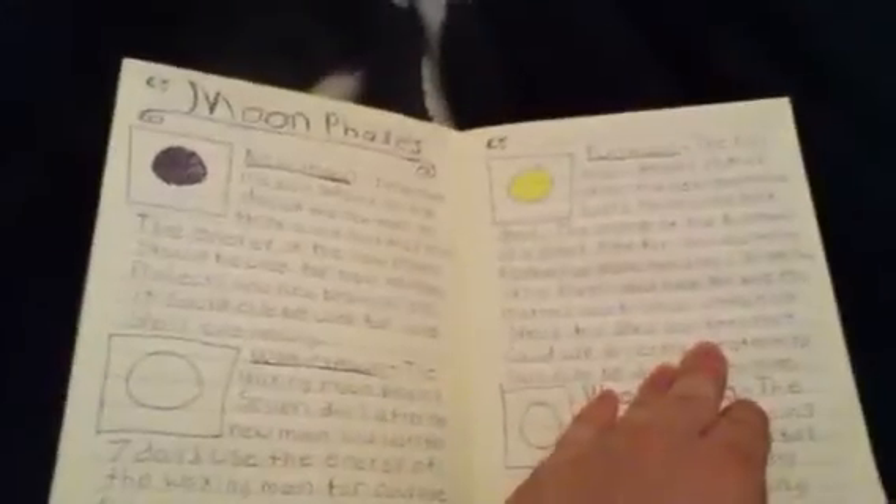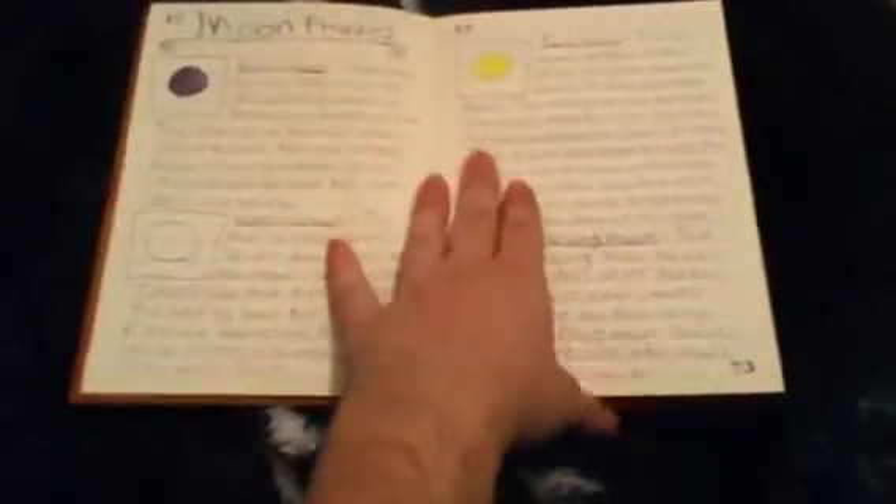The moon phases. I remember this book. My future mother-in-law — I call her my second mom — gave me this book a long time ago, several years ago, when I first started dating my boyfriend Draco. So this book has a lot of meaning to me. I'm going to start using this again, because there are so many pages open.